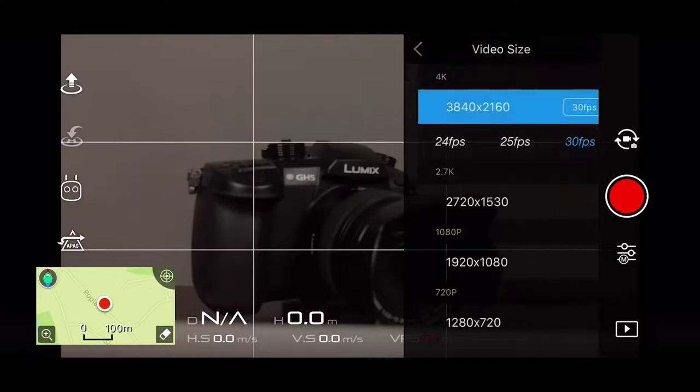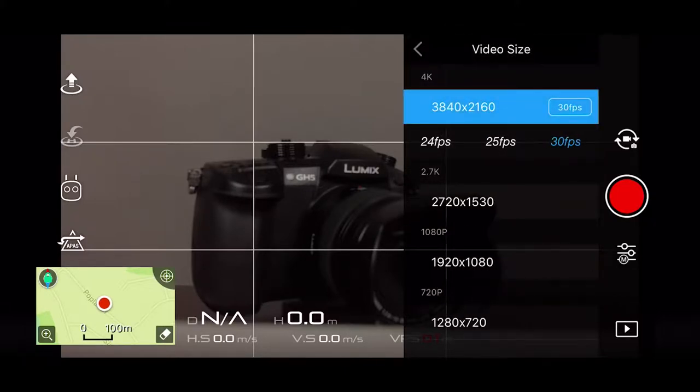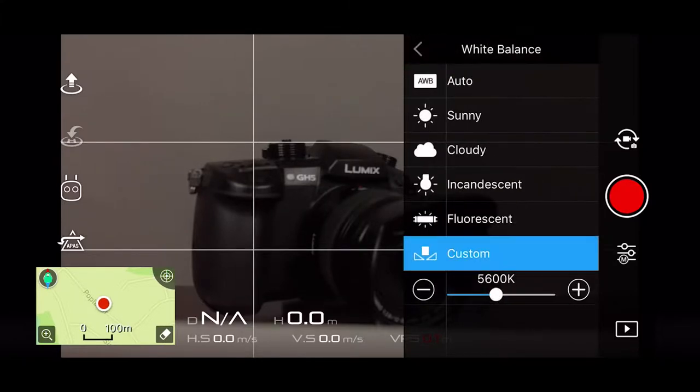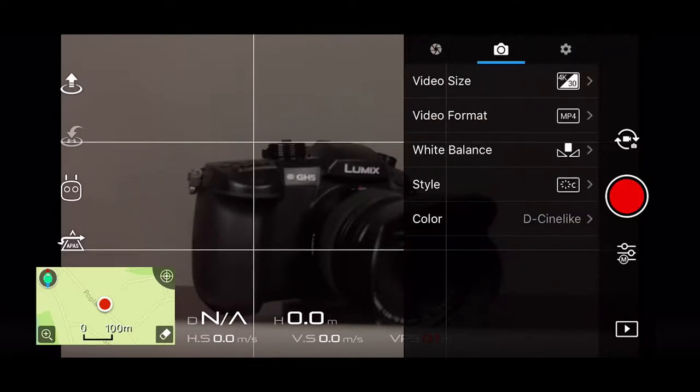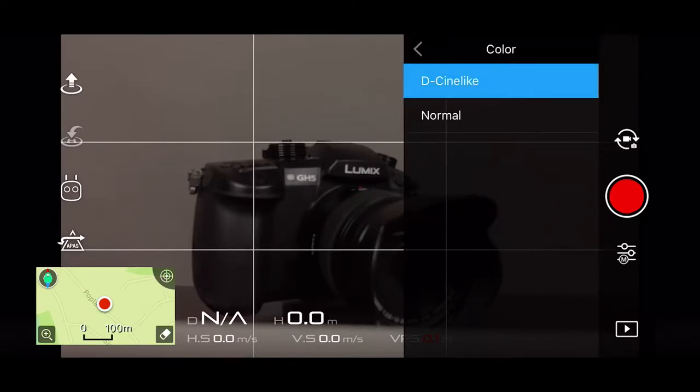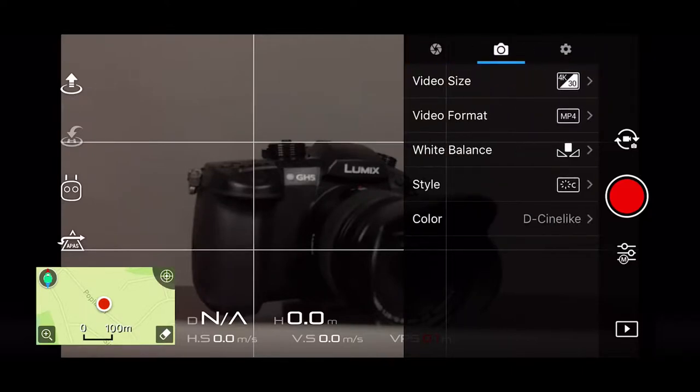For camera settings, click on the camera icon and you can see we have video size. Click there to choose different sizes — I'm set for 4K 30 frames per second. You also have video format: MP4 or MOV. Below that, I suggest putting your white balance on custom. If you're flying outdoors, daylight is estimated at about 5,600 Kelvin — pick that and your white balance won't fluctuate. For style, I'm choosing custom: sharpness at zero, and I'm taking my contrast down. That allows me to do more in post. For color, if you want to do color grading, use D-Cinelike — it gives you a little more dynamic range.